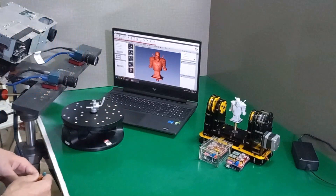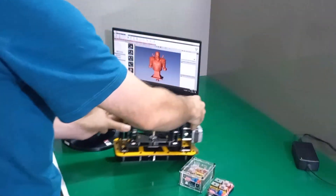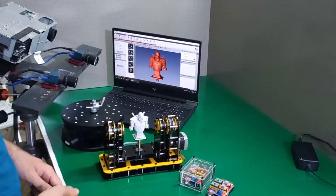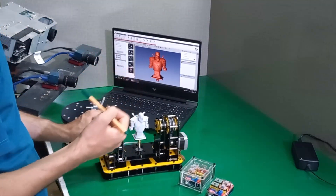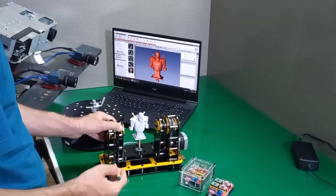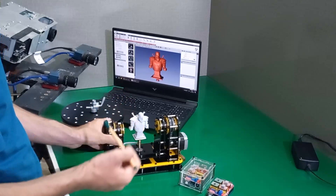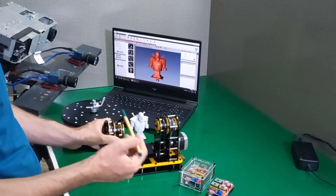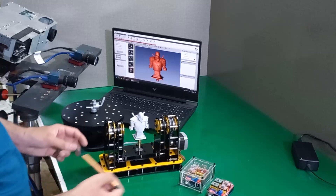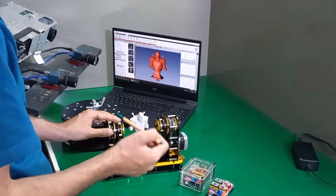The next turntable I want to introduce is our DIY kit solution. We have named it Arison. Arison is a Persian name and this turntable is specialized and customized for macro scanning, usually for scanning parts from 1 millimeter to 10 centimeters. It has a very stable structure, smooth movement, acceleration, deceleration, zero backlash, and zero clearance, so it can accurately position the object and leads to accurate scan alignment in the software.